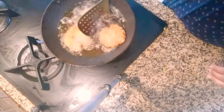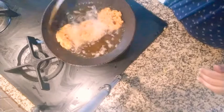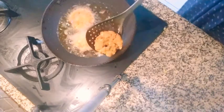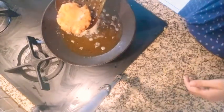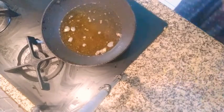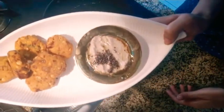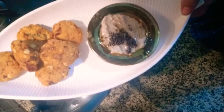Now we are going to make a flat version of this, then we will turn off the gas. Our vadas are done — they taste very nicely. I also made this coconut chutney; you can try this with it. Do subscribe and tell your friends to subscribe as well, and do like and share my video. Thank you guys very much.